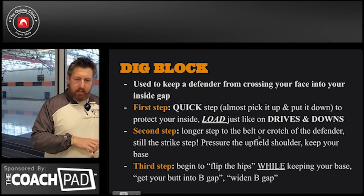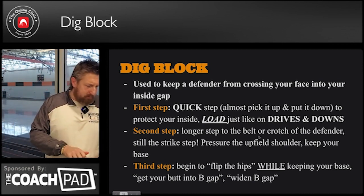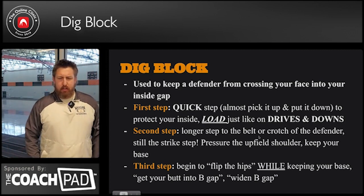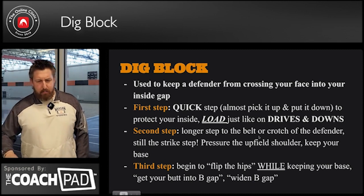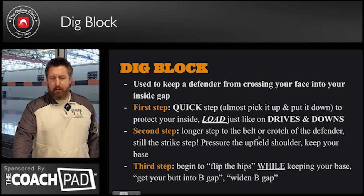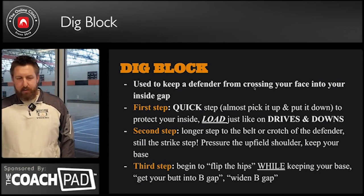So we're getting into the dig blocks — our digs. Digs are gonna be used almost primarily by our tackles, whether we are in a heavy set or a balanced set. Our dig blocks are where we have to keep B-gap clean. We cannot allow people — defensive ends — to cross our face into B-gap.